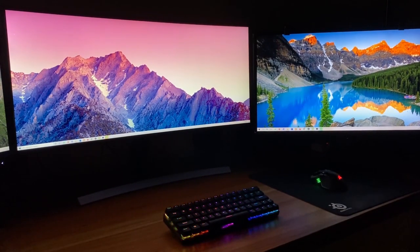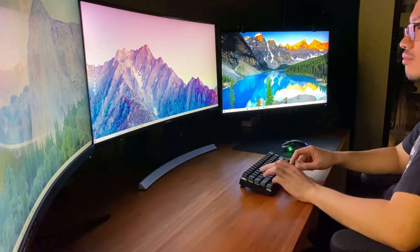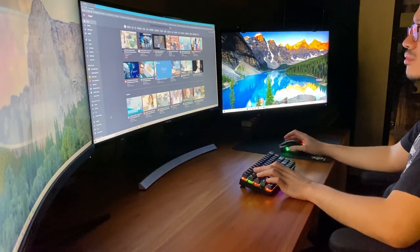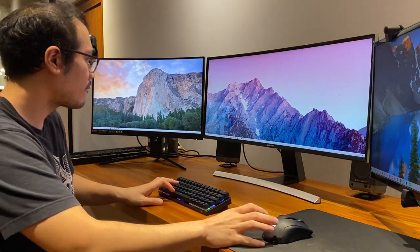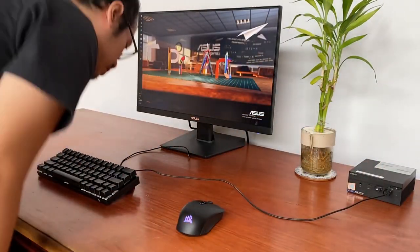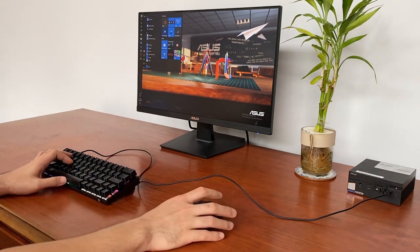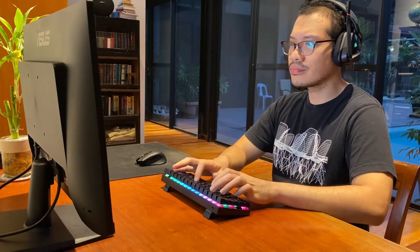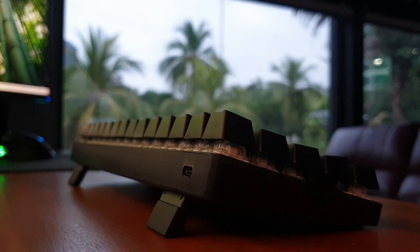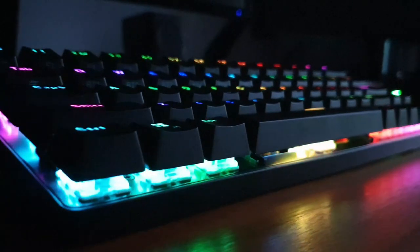Blitzwolf markets the battery life to be 10 days with RGB off and 18 to 20 hours with the RGB on. I don't work longer than 6 hours a day and so far the keyboard has yet to die on me. I charge the keyboard after I finish working for the day and haven't gotten around to emptying the battery in full. You can charge it via USB-C using a charger or by plugging it into a PC, which allows you to use the keyboard while it charges. The keyboard also has an automated battery saving function which turns off the RGB if idle for 30 seconds and suspends the Bluetooth if idle for 30 minutes, so you don't need to worry about forgetting to turn it off.